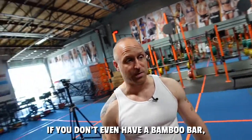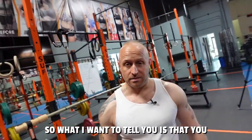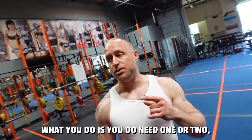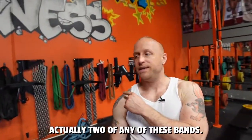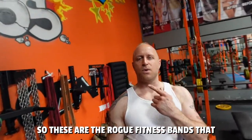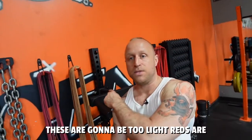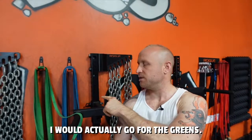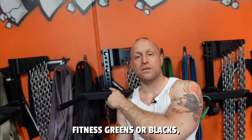Now, what would be the point of showing you this if you don't even have a bamboo bar? Most gyms don't, and honestly this is just a toy. So here's what you can do at home yourself. You do need two of any of these bands. These are the Rogue Fitness bands we have here — the oranges and reds are going to be too light. Blues are also too light; I would go for the greens.